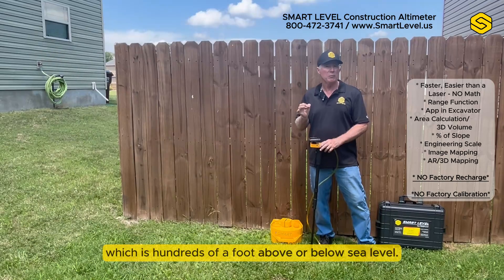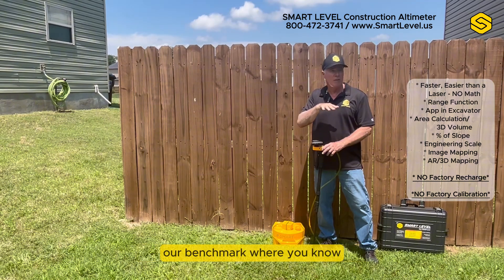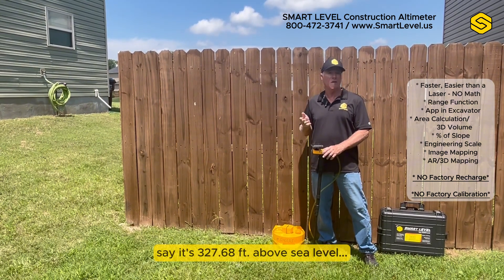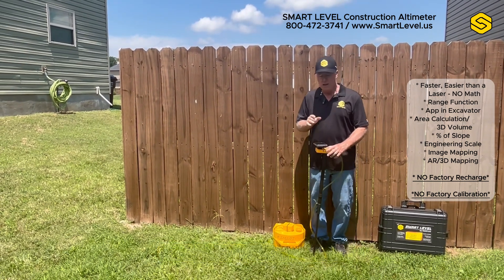It will also figure percent of slope and engineering scale, which is hundredths of a foot above or below a reference level. It won't tell you the height above sea level — you have to have a datum or benchmark you go by — but if you zero it at, say, 327.68 feet above sea level, all of your readings will be added to or subtracted from that. It saves a tremendous amount of math if you ever use engineering scale.